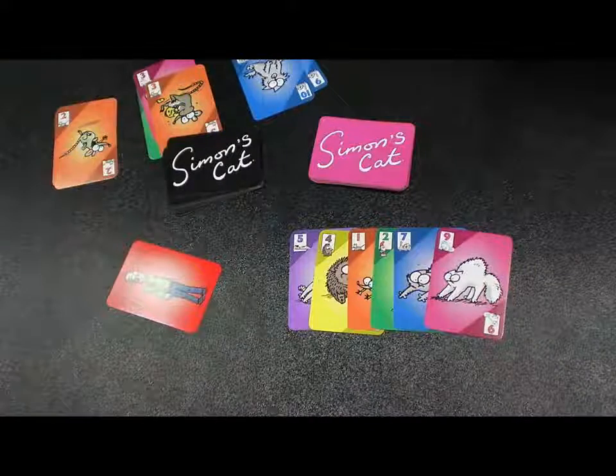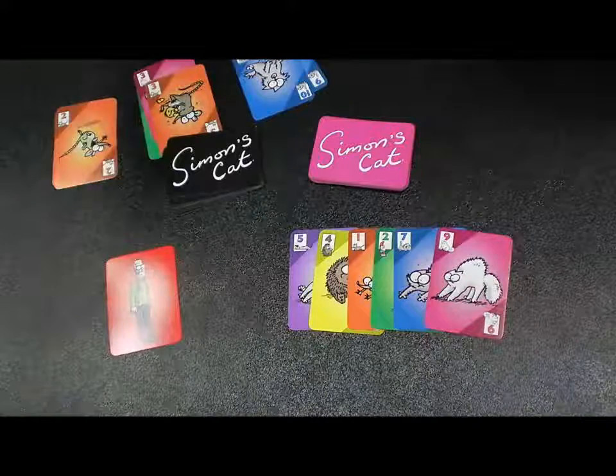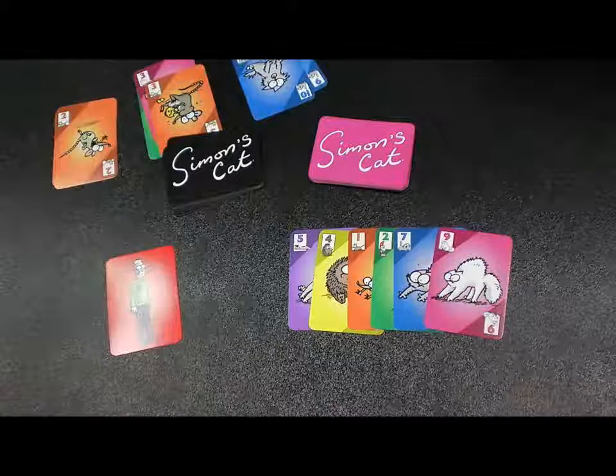It's based on the really popular YouTube series with millions of subscribers. The art is originally from Simon himself. It's got colorized art on it now — it's been black and white in the past — so this is one of the few times you really get to see it in color. It's just really vibrant and rich.